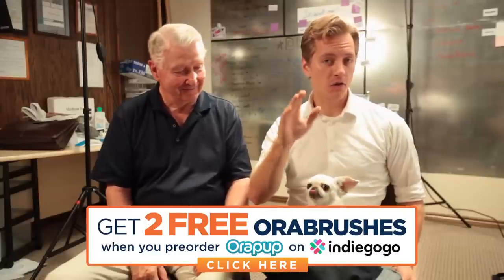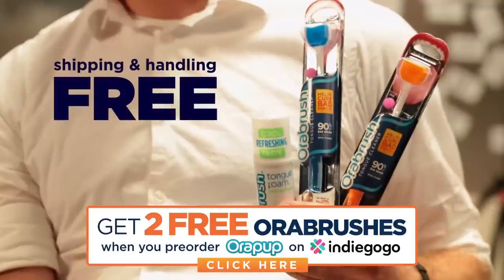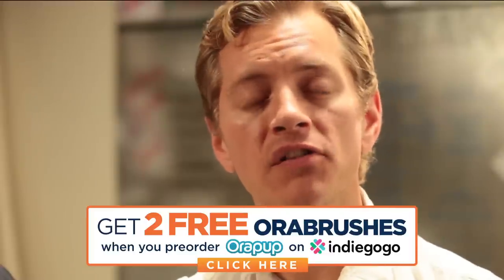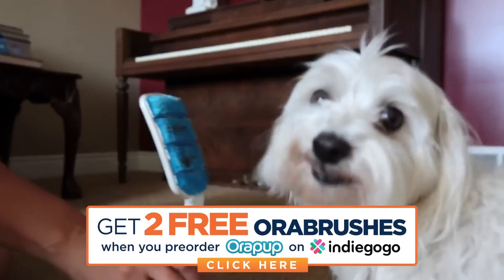Click here or go to OraPup.com, and when you pre-order an OraPup for your dog, we'll throw in a couple free OraBrush human tongue cleaners. So hurry, because the first 500 pre-orders get an early bird special. Before you know it, everyone and their dog will have one.